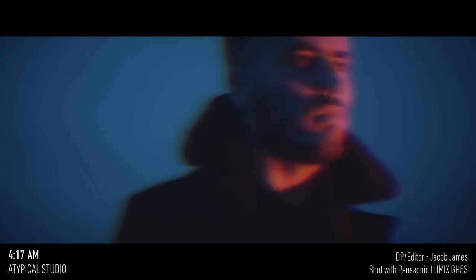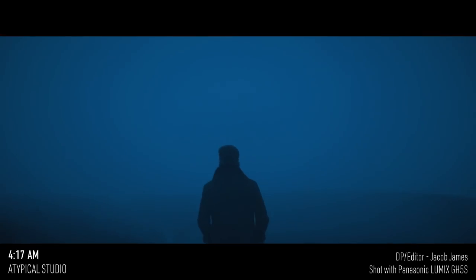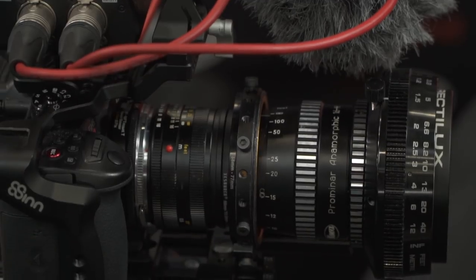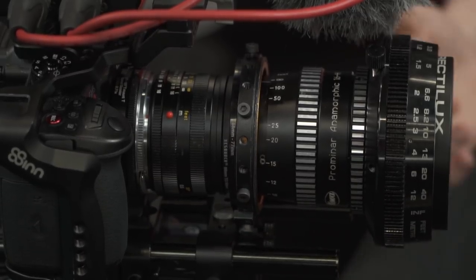What is it you like about anamorphic lenses? I think it gives you a cinematic feel — the out-of-focus areas take on an oval look so it looks very different from spherical. You get the flares. I'm not super keen on the JJ Abrams sci-fi flares so this one's a little more subtle, but depending on how you set it up you can have intense flares or not, and yeah it just gives it a cinematic feel. It's not for every project but for certain projects it works really well.